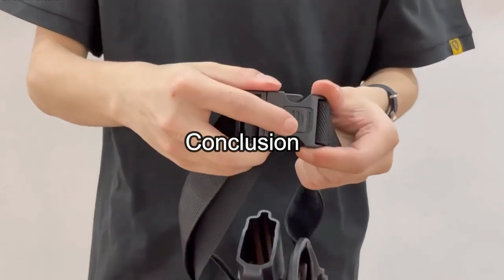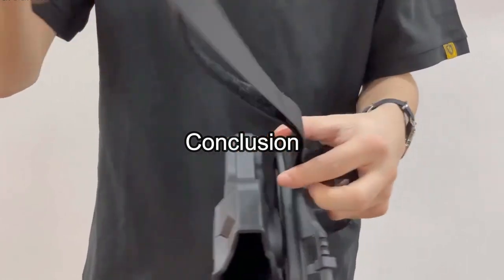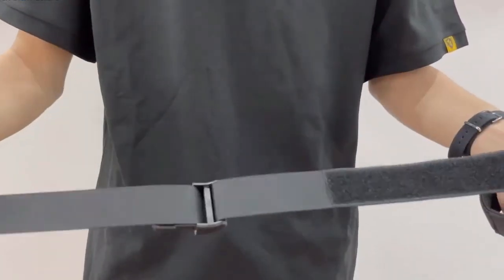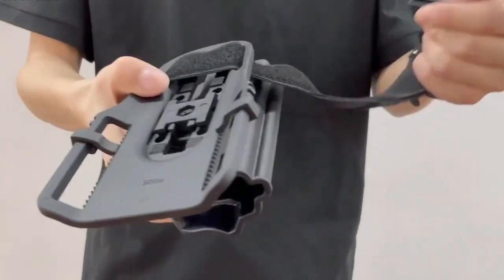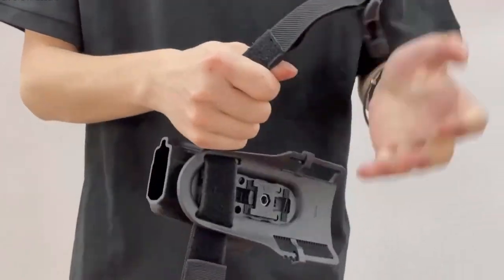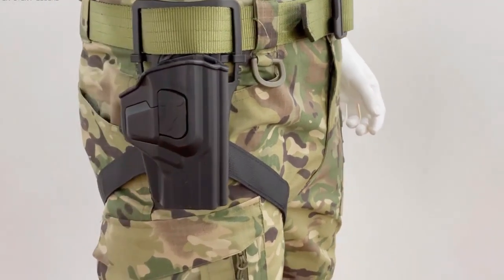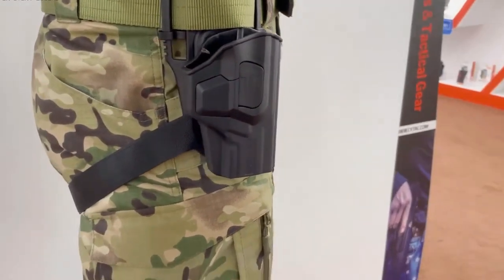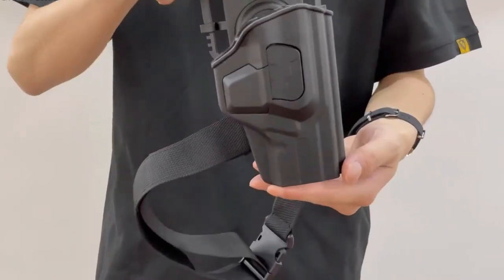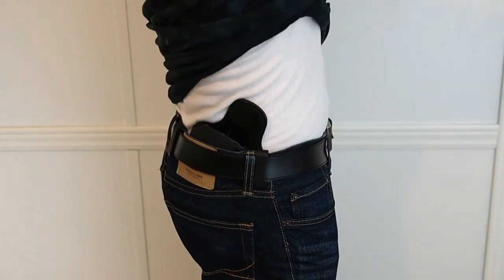Conclusion: after comparing all of the holsters above, the Contact Flatline emerged as the best overall holster. However, Contact stopped making this holster for some reason, though we did find some places to buy it. The design is flat and minimal, combined with adjustable retention — the Flatline has all the right features at a great price and is useful in the widest variety of conditions among P320 holsters.